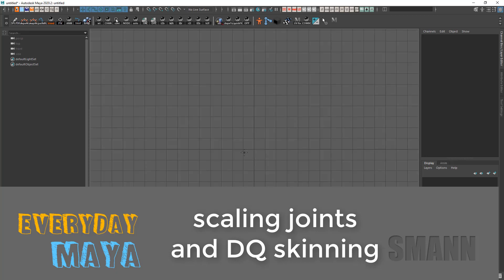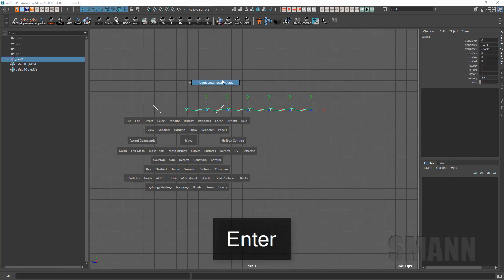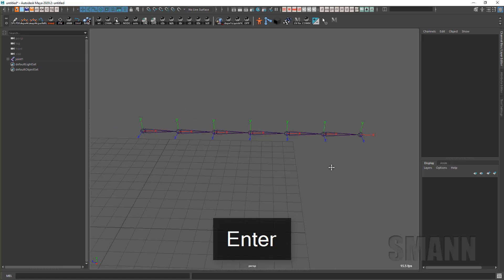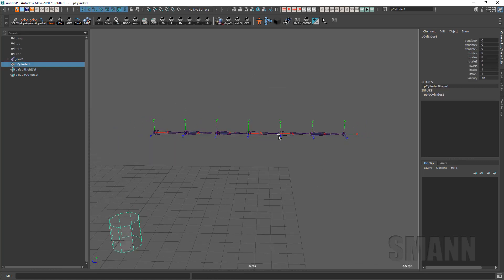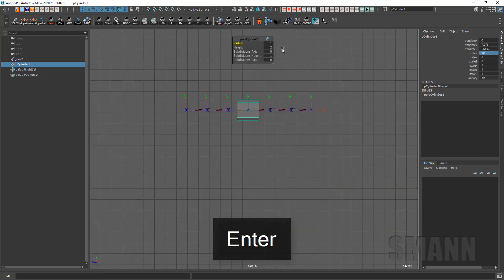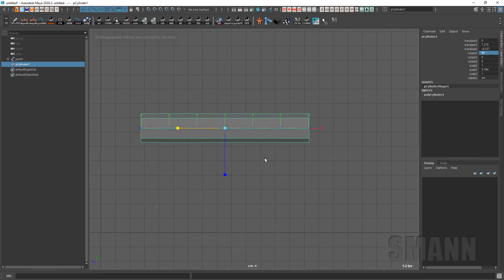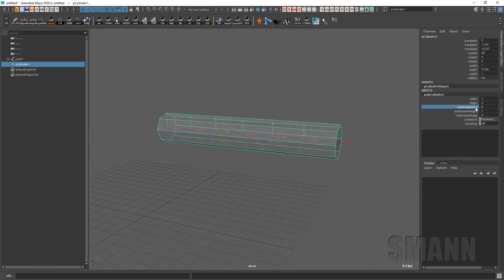So the other day I was talking to someone about doing stretchy spline rigs and stretchy rigs in Maya, talking about what I like to use and not like to use. I came up with talking about how in dual quaternion you can get some weird results if you scale joints, and it took some people by surprise. So as I was explaining it, I did a really terrible job, so I thought I would make a little video to update what I was talking about.